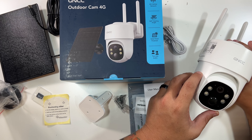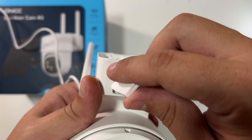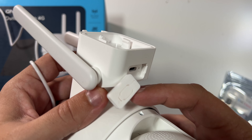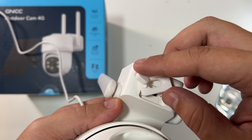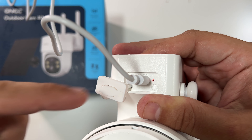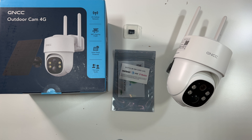Now that we have everything unboxed, let me get the camera charging a little bit. We'll get the app downloaded, show you the setup process, and exactly how you set up this GNCC Outdoor Cam 4G. The USB-C port is underneath the mount. If you're using the solar panel, you can pop this part out to have it plugged in all the time. For now I'm just going to plug this in so it can charge so we can show you the setup process.